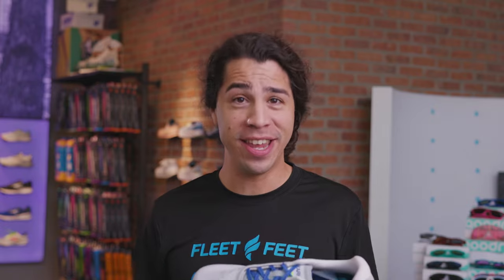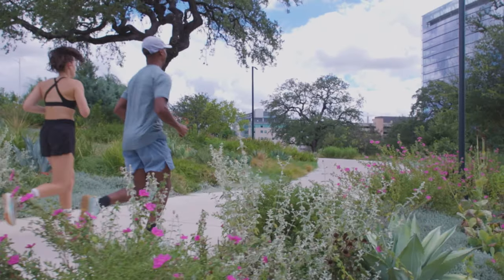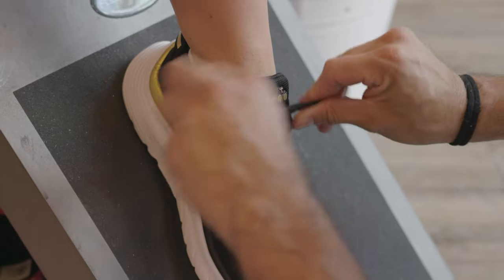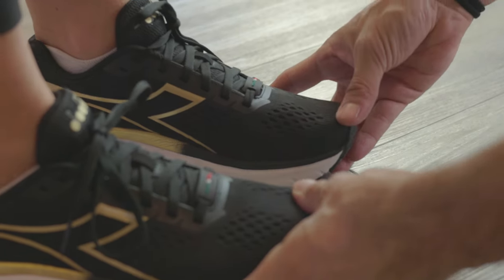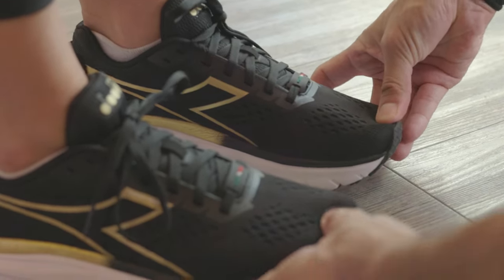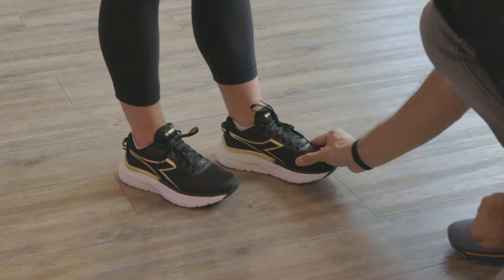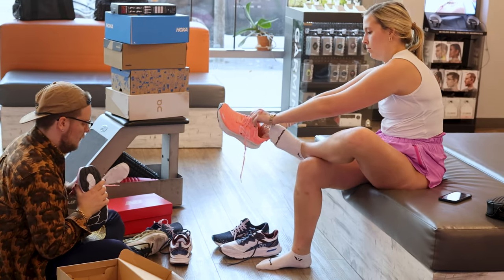Do you need to break a shoe in? Well, the answer is: it depends. The cushioning in the shoe will be softer or firmer depending on the foam. Sometimes the firmer stuff is going to soften up over time, while the softer stuff will feel just like that through the life of the shoe. The most important part is that right out of the box, it should be comfortable for you. All of these brands use different kinds of foams — some are firmer, some are softer, some are bouncier — so it really depends on your preference. Be open to testing out multiple options to find exactly what you like.